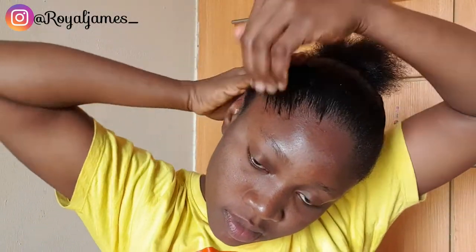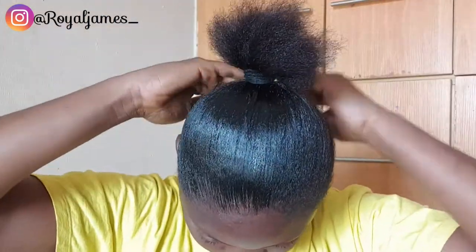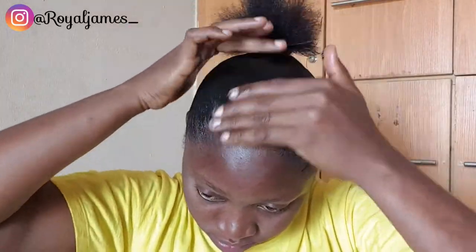If you know me well, you know I love edge gel! So basically I'm going to apply it all around my hair — front, back, left, right, and edges — so everything can stick and stay properly.